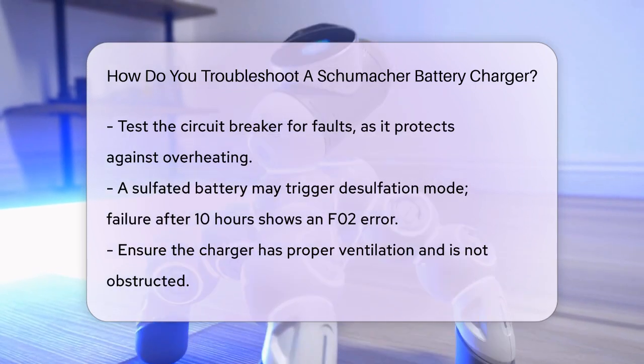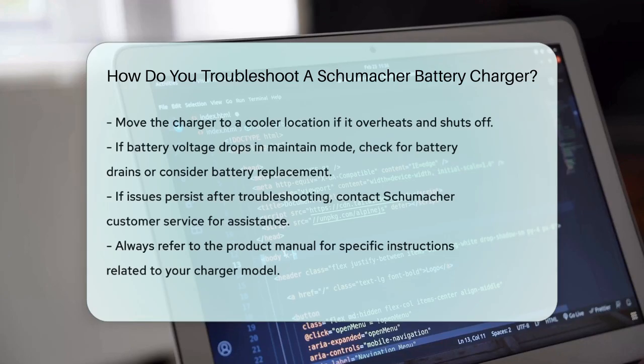If the battery voltage drops too low during maintain mode, it could be due to a drain on the battery or the battery itself being bad. Remove any loads on the battery and check if the issue persists. If it does, the battery might need to be replaced.